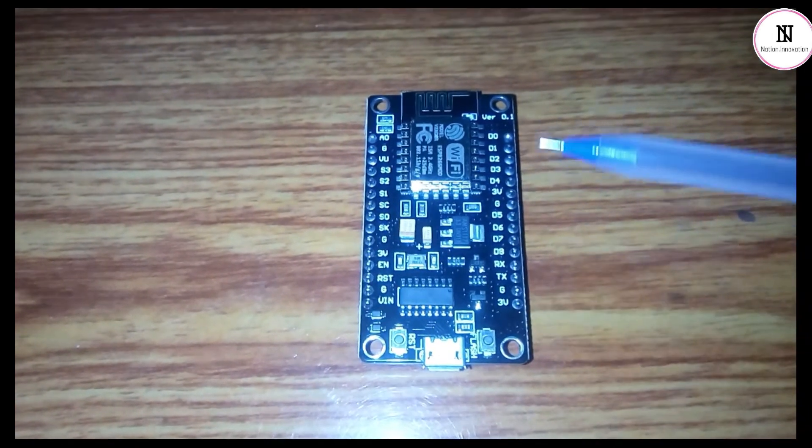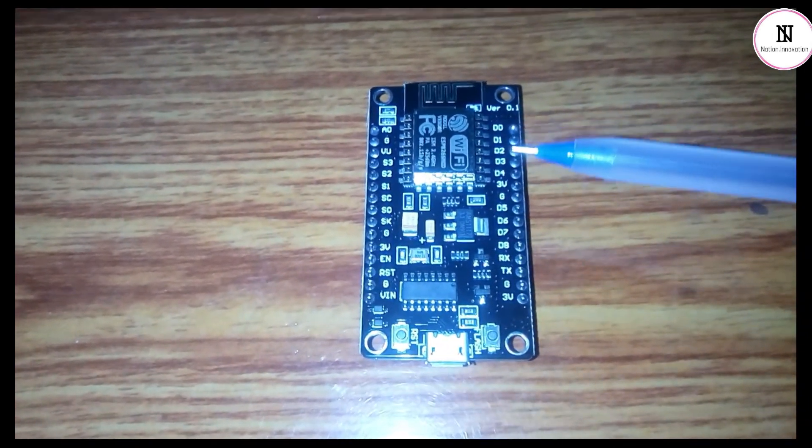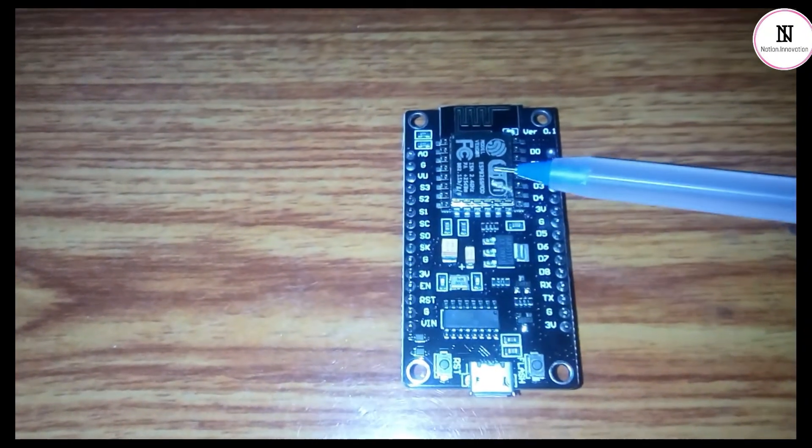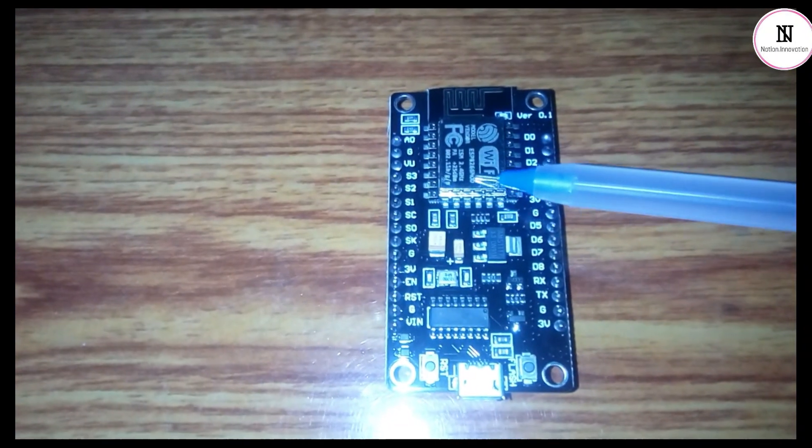This is the hardware — this is the NodeMCU and these are the pins on both sides. This is the Wi-Fi module, the ESP8266.